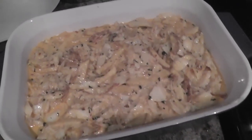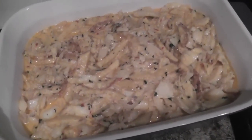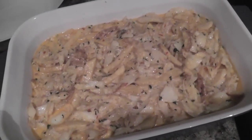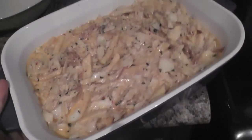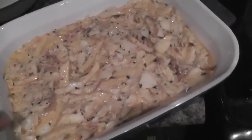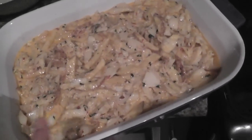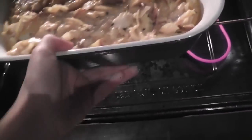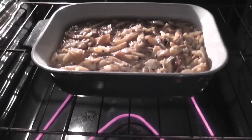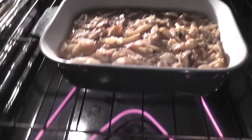If you like it a little more well done, put it in for probably 20 minutes, but I'm going to check on it after 15 minutes because this is a bit bigger than I usually make. So there it goes — 15 minutes and I'll show you how it looks.